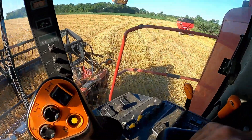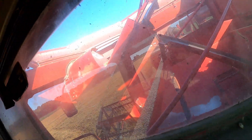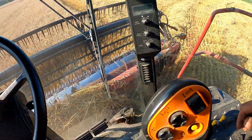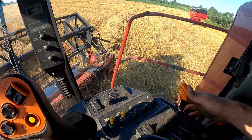We will turn the combine on. The auger in there is turning, everything is running. We will turn the header on. Header's turning, auger's turning — nice. Combine at full throttle.